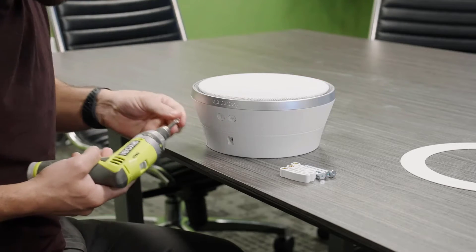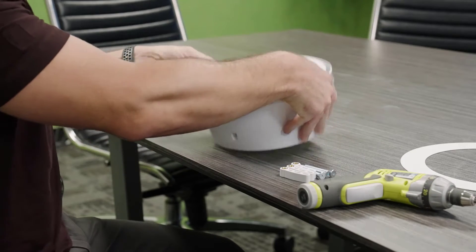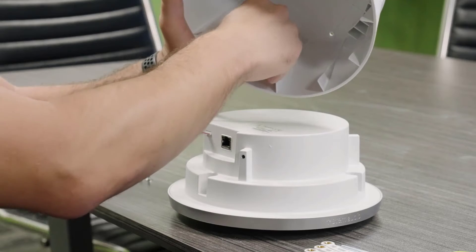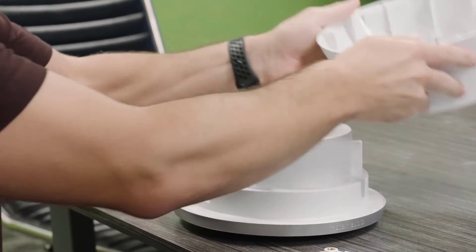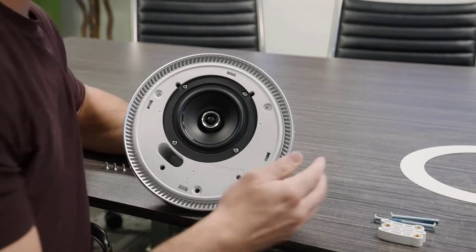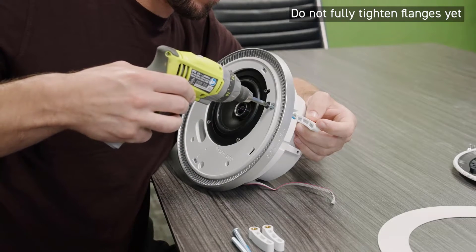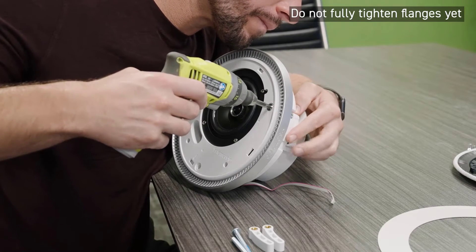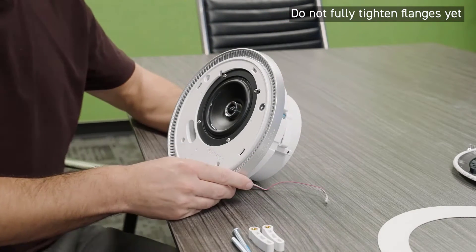The third and final mounting option is to ceiling mount your device. Remove the three fastening screws that connect the plastic outer shell to the inner aluminum housing. Remove the outer shell and gently disconnect the cable for the volume controls. Gently pull off the front grill. Feed the three flange screws through the holes on the front of the device and attach the three white mounting flanges to the back sides of the screws.